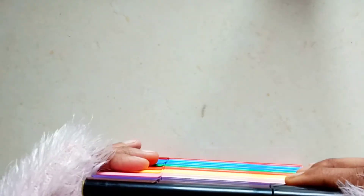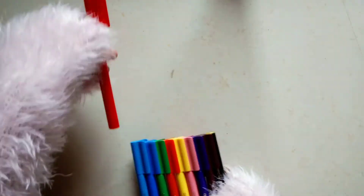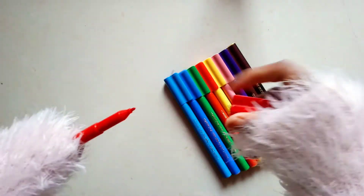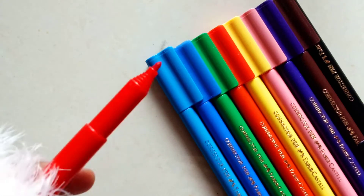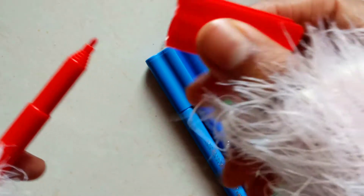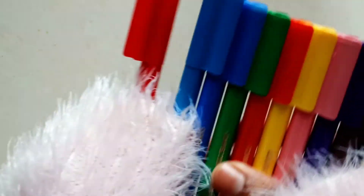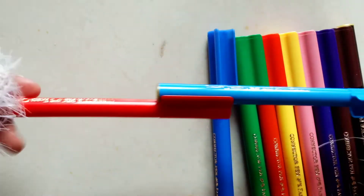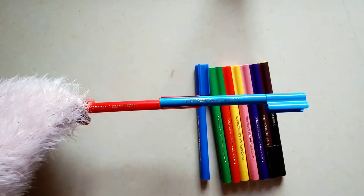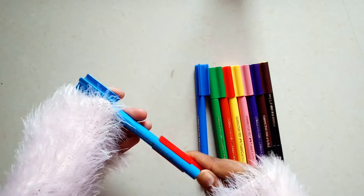These are basically Faber-Castell Connectors. You can see that the look and build quality is simple and cute. When I open this, I find a circular designed build quality. These connectors are very special because they do what their name suggests — the cap holds another sketch pen with it, and that's why Faber-Castell named them Connectors.